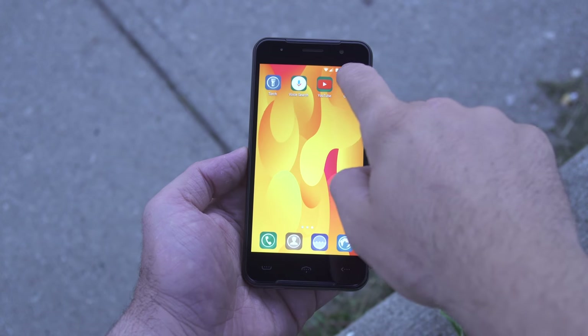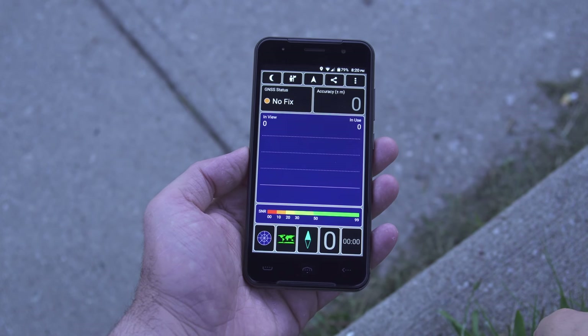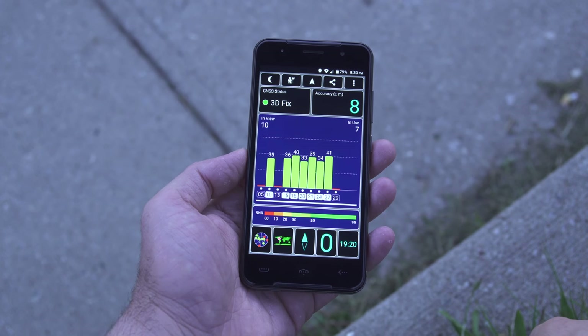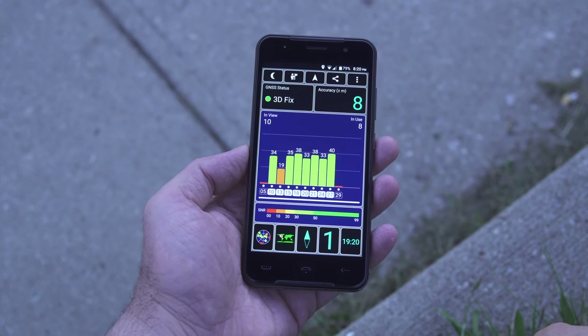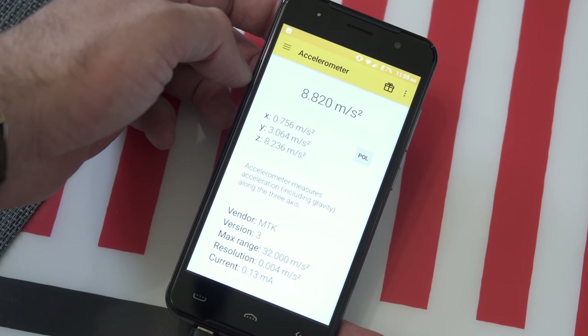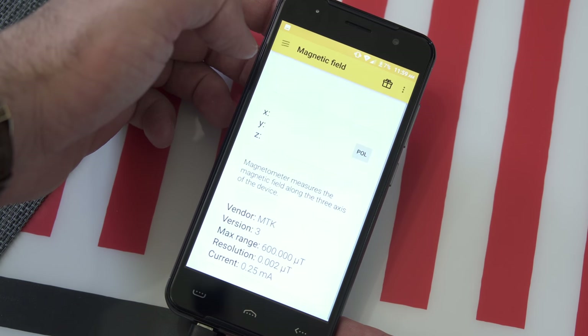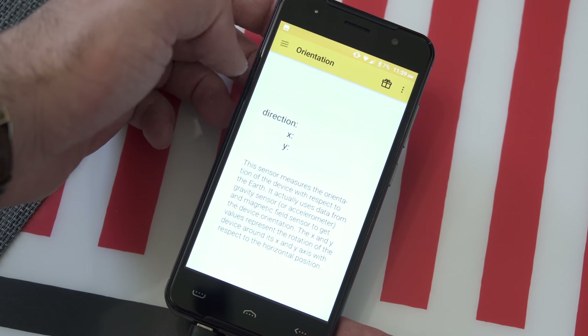The GPS unit inside the phone works well, but not the best I've seen. At least the phone doesn't seem to lose your location, which is definitely important. As for sensors, we don't have that many, and we don't actually have a gyroscope, so if you're planning to use this phone with a VR headset, that's not gonna happen.